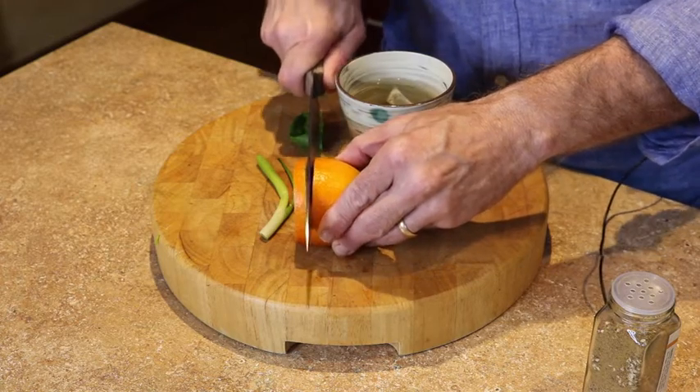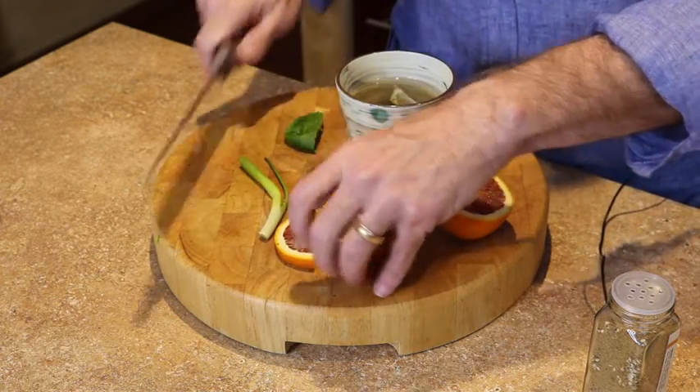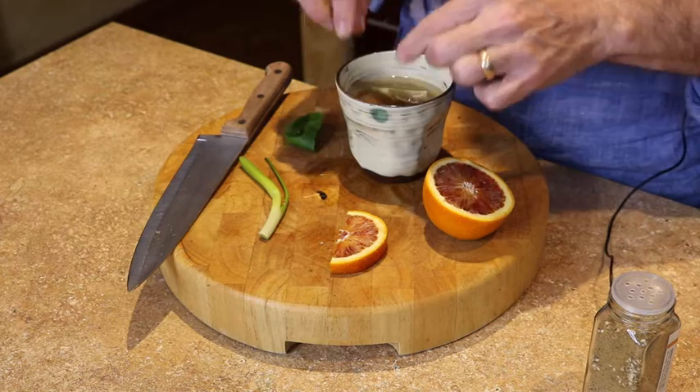Next, I'm going to take a blood orange. Blood oranges are really nice — they've got some interesting flavors, and we're going to do two things with it. First, I'm going to cut not too thick of a slice, then cut it in half and scrunch it a little bit to get some of the juice out. I'm going to put it right into the water and let that rind cook a little bit with the hot water as it steeps through the teabag.